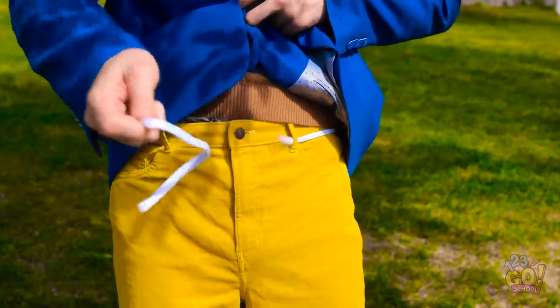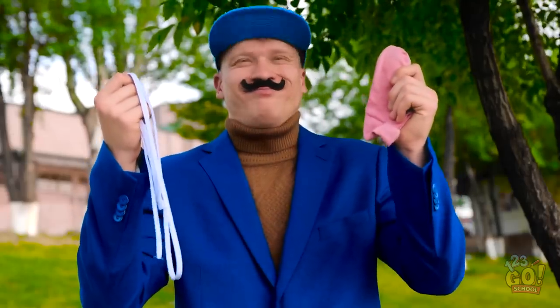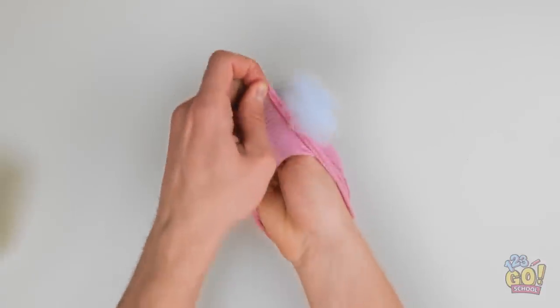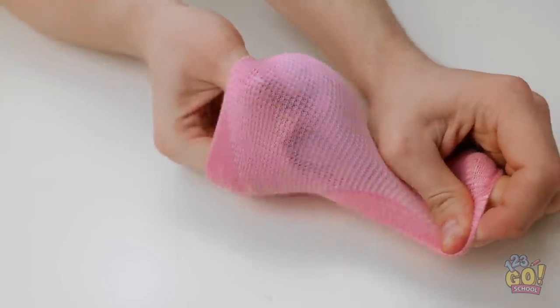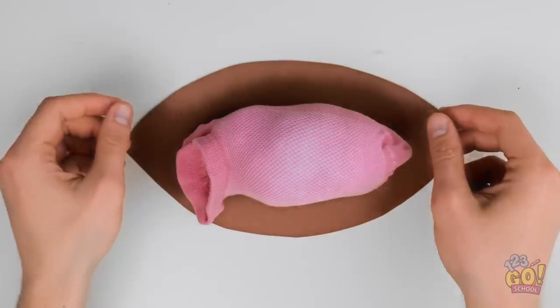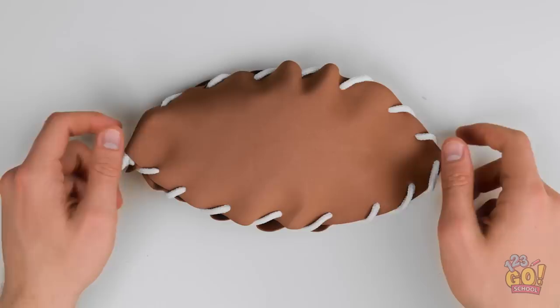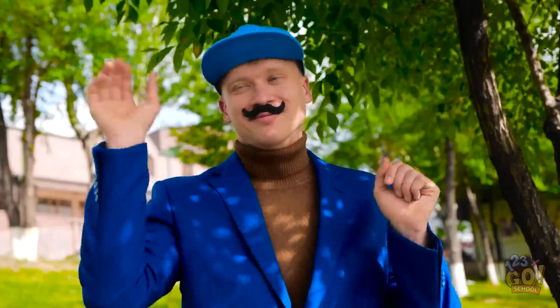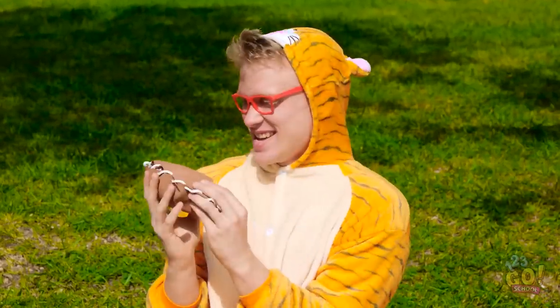I'll place the sock on my hand. I'll put stuffing on it. Then turn it inside out. That's the first part done. Now I need some brown fabric. I'll cut it into a leaf shape. I'll make another leaf and tie them together. It's a soft football! Pretty clever, huh? Wow! Awesome! Catch! This is so cool!